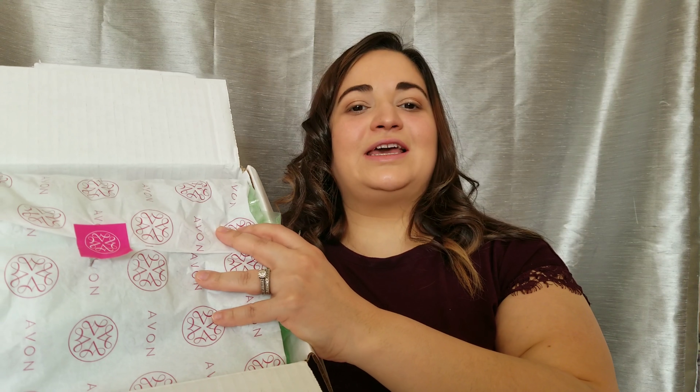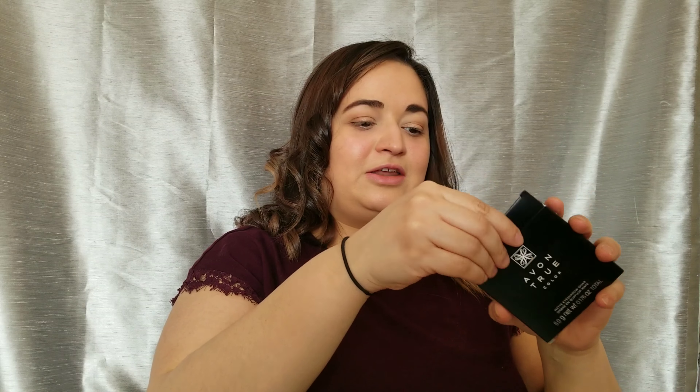I kind of already opened the packaging, but it comes all pretty like this and it's very well packed. Here's what I got.